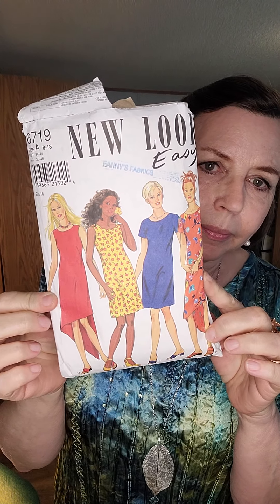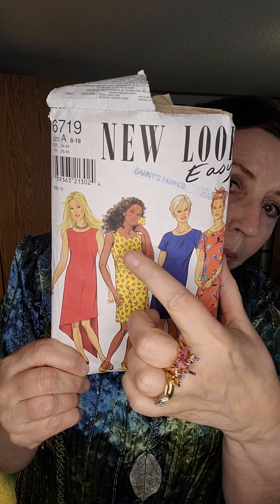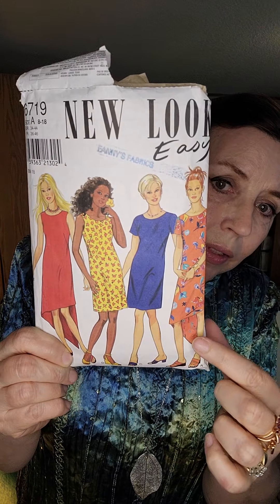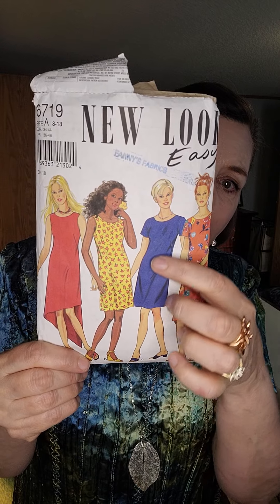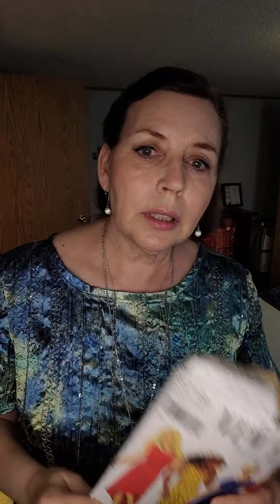If I turn the light down a little you might be able to see the color better — it is really beautiful. I used New Look Easy 6719; this pattern is from the 90s and it was gifted to me by my husband's cousin Charlene, thank you very much. I made this version right here — you can make it with sleeves or without sleeves, and there's an interesting hem option on the bottom, but I just made it plain and simple.